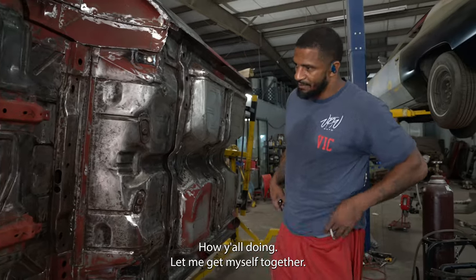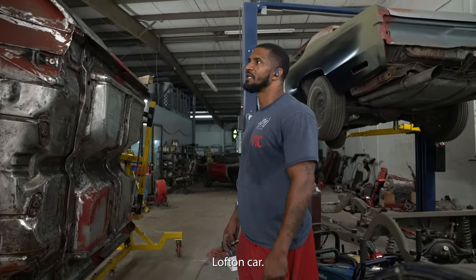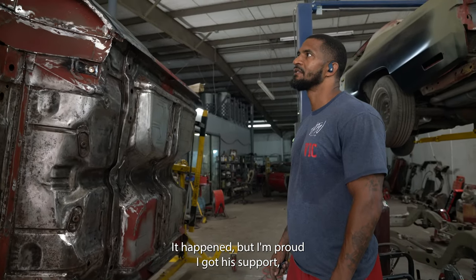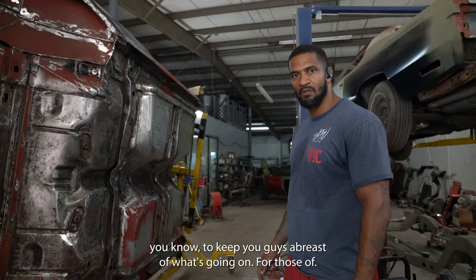VTSB Auto, how y'all doing? Let me get myself together. I get excited when I'm working on Mr. Lofton's car. We back at it. It's been a long wait, but I'm proud I got the support to keep you guys abreast of what's going on.